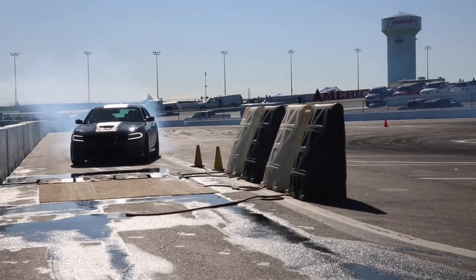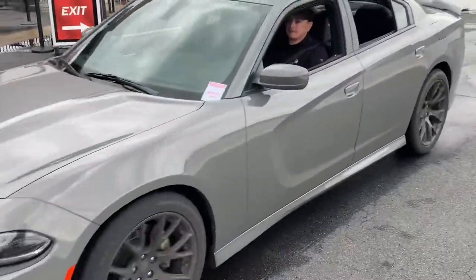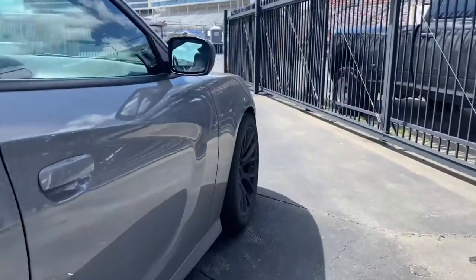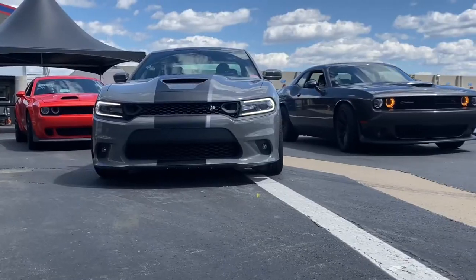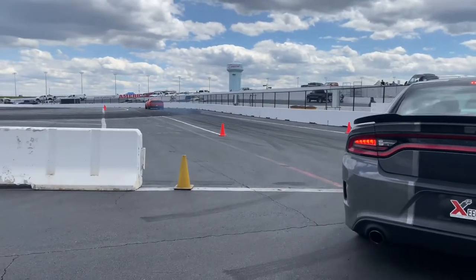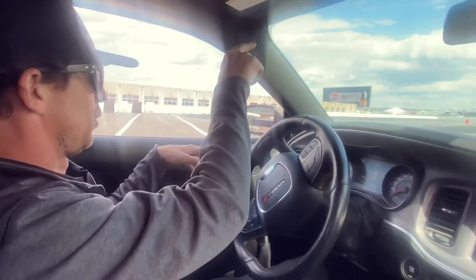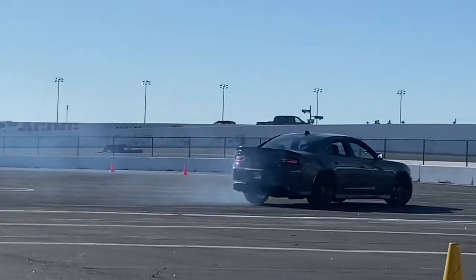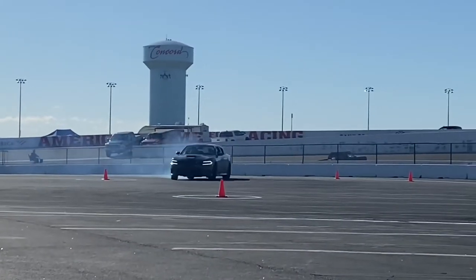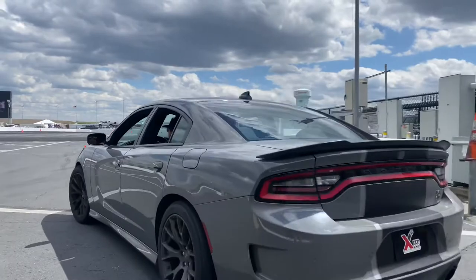Drop! I typically just do that to launch it, then slap it into second, and that will give me more angle going into the first turn. Because in the first turn, if you don't carry enough momentum through there, you won't be able to make it — you'll just have to shut that on the lap and do the sweeper without it. You want to get as much momentum going into that first turn as possible, especially in these Chargers with only 485 horsepower. Having people in the back seat bogs it down a lot.